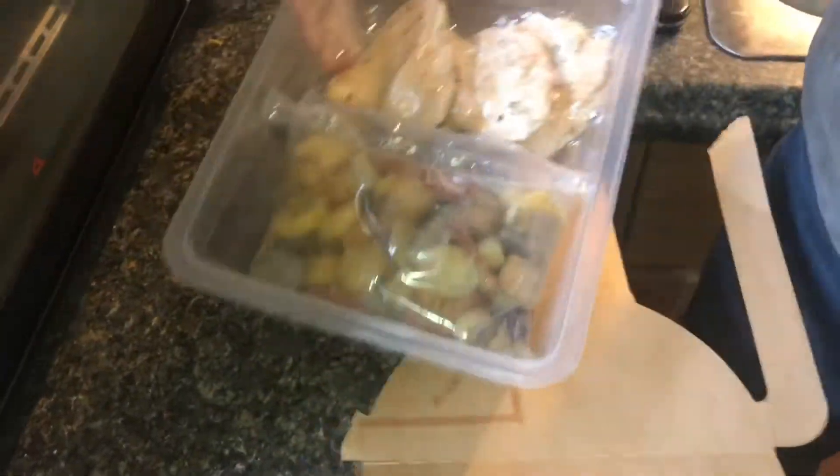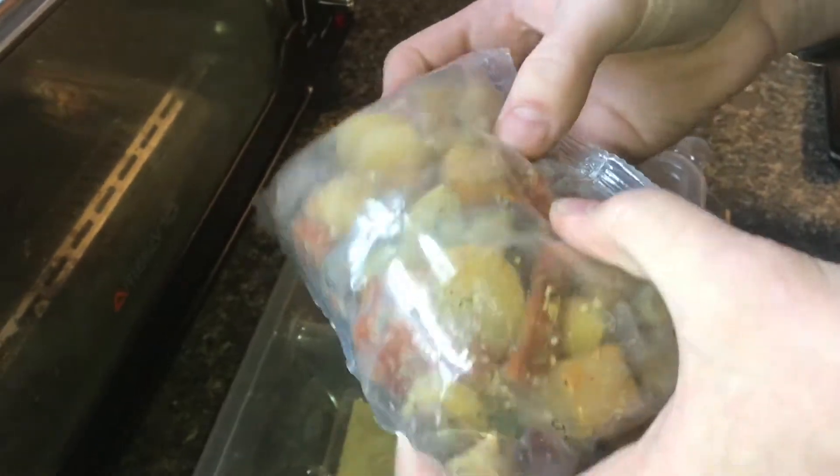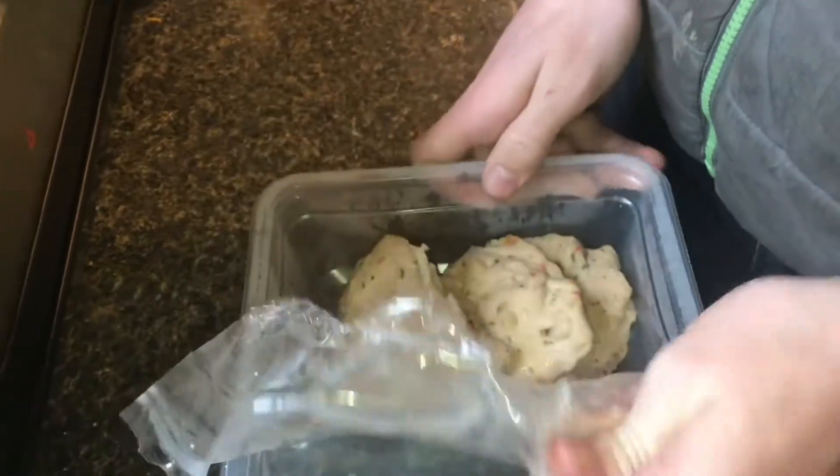On this side right here we have the chicken, and then we're going to have looks like different vegetables. Looks like there's some different meat in there, like pepperoni, and some potatoes. We have parmesan lemon butter. We'll open this up.